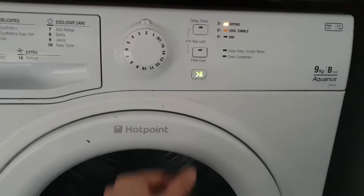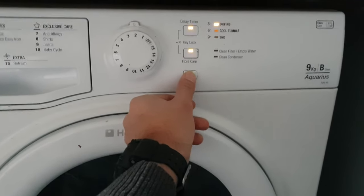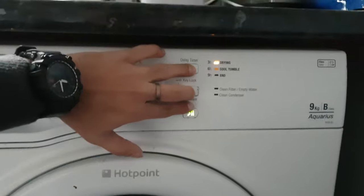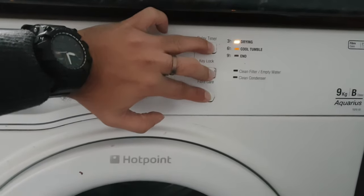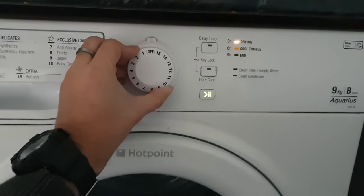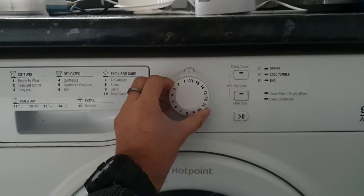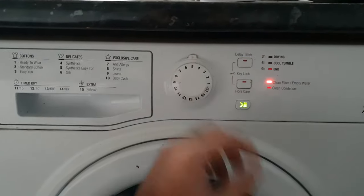But now whenever you try to pause it, it doesn't allow you. So what you have to do is press all these 3 keys again, and then switch off. Then switch on again and try to put on any other option — 5 or 6.